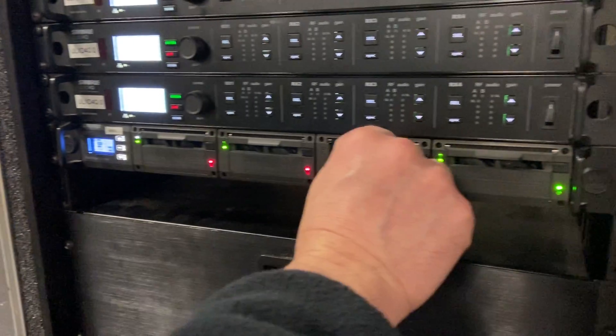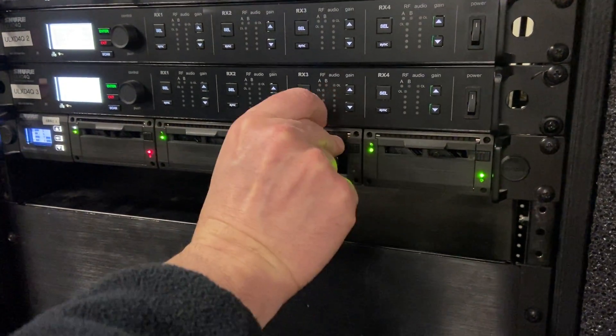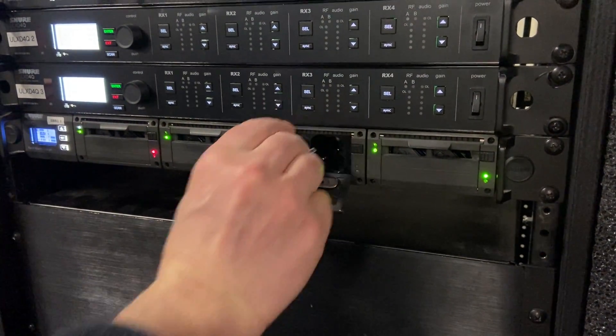Flip the battery around — nothing should be flashing and everything should either be red or green. I'm going to grab these two batteries that were green a moment ago and use those to battery up the ULXD.